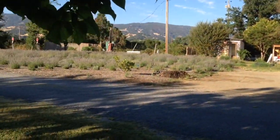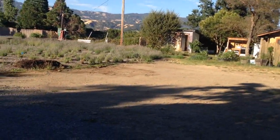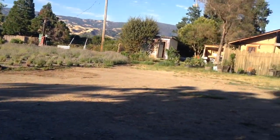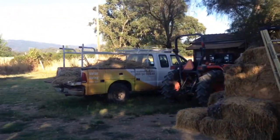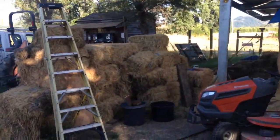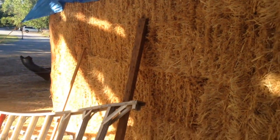There's a lavender labyrinth. Over there are straw bales — old straw bales — from the other straw bale house. And this is the straw bale house that we did in a day.